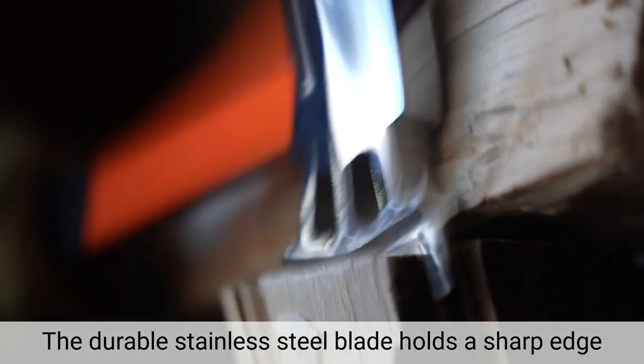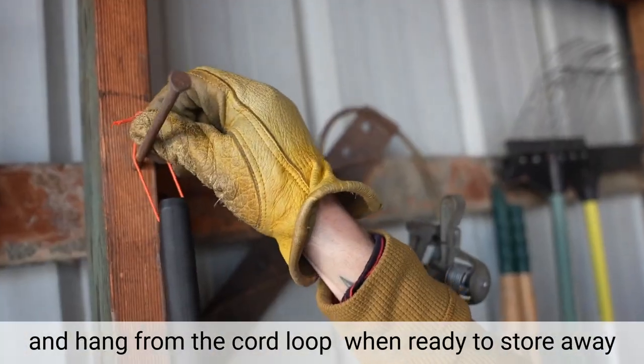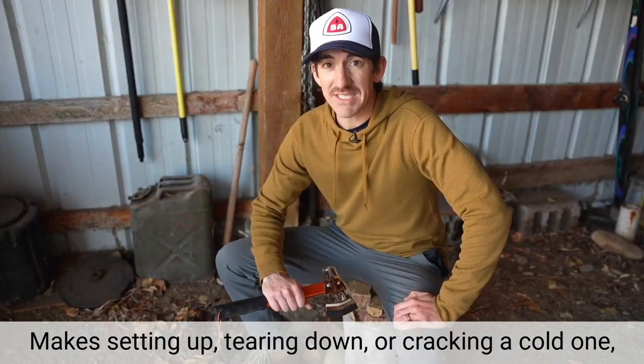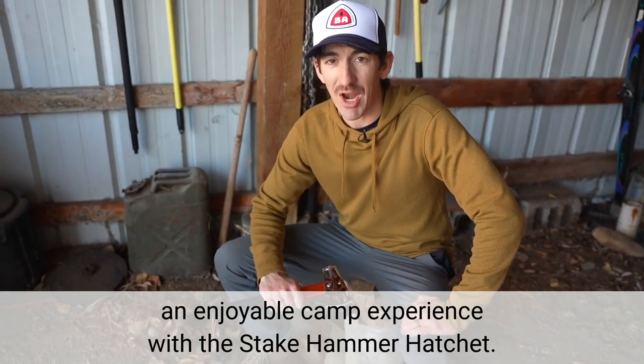The durable stainless steel blade holds a sharp edge and stays protected with the removable blade cover, and hang from the cord loop when ready to store away. Make setting up, tearing down, or cracking a cold one an enjoyable camp experience with the Steak Hammer Hatchet.